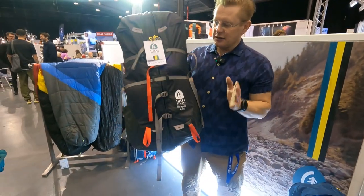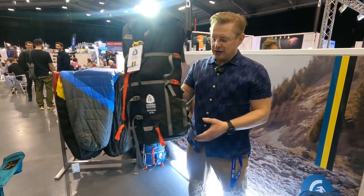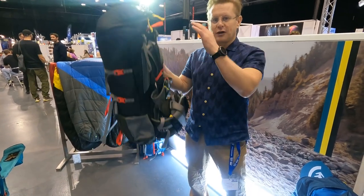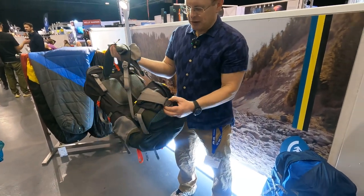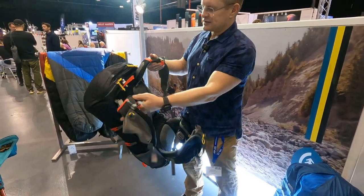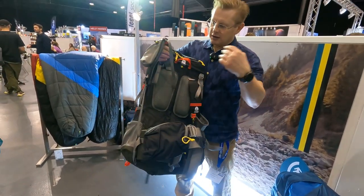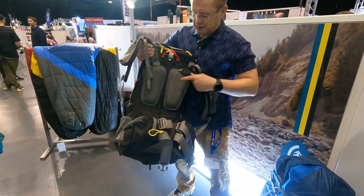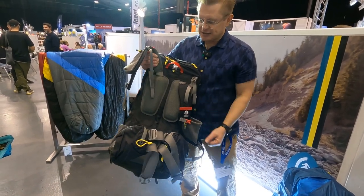It comes in two torso sizes: small/medium and medium/large, and waist belts in small/medium or medium/large. So you've got some sizes to work with. The fit system is super simple because it's relatively fixed. There's some really substantial padding on the back and lumbar, and plenty of airflow so you're going to be well ventilated.